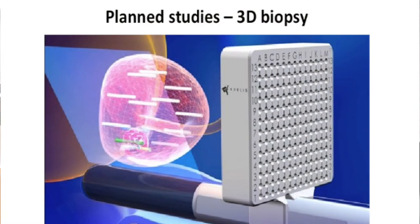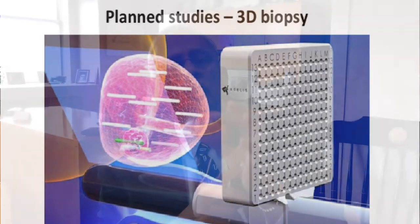There is a 3D biopsy machine that was just approved by the FDA about a year ago. We got that machine about six months ago, and we have a protocol for doing the 3D biopsy and seeing whether that can allow us to map the cancer better.